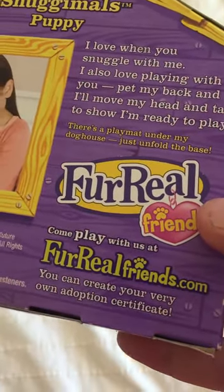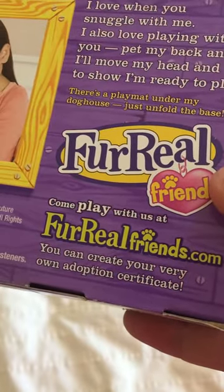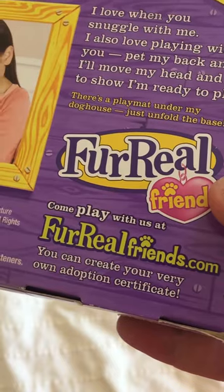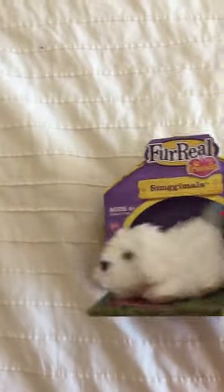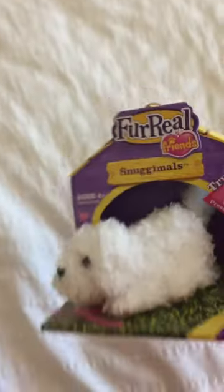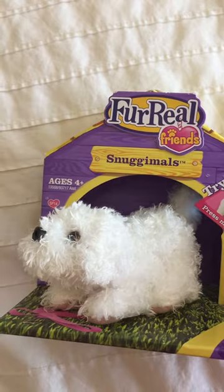It says you can go to forrealfriendscom and create your very own adoption certificate — maybe we'll do that. All right, so this is Snug Animals, and once again he does this. So very cool.